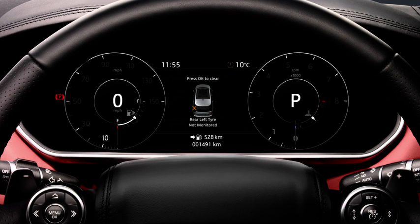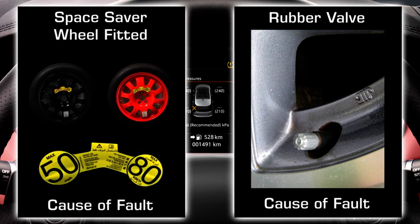If there is a fault within the system, the malfunction indicator flashes for approximately one minute and then illuminates continuously. This will occur every time that you start your vehicle, for as long as the fault still exists.